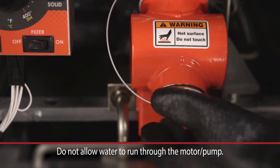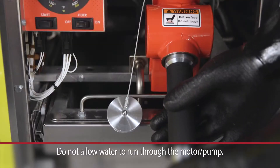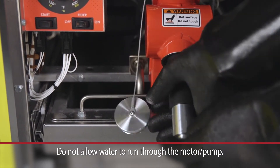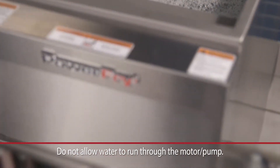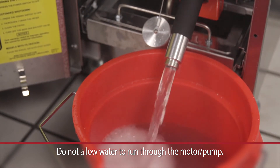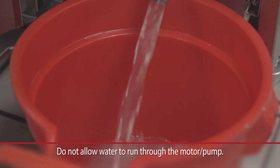Unscrew the boil out plug on the drain pipe and insert the boil out bypass pipe. Drain the boil out solution into a bucket, or allow the water solution to flow into a floor drain using a high temperature rated water hose on the end of the drain extension. Open the drain valve to allow the boil out solution to exit the fry tank without using the filtering system.